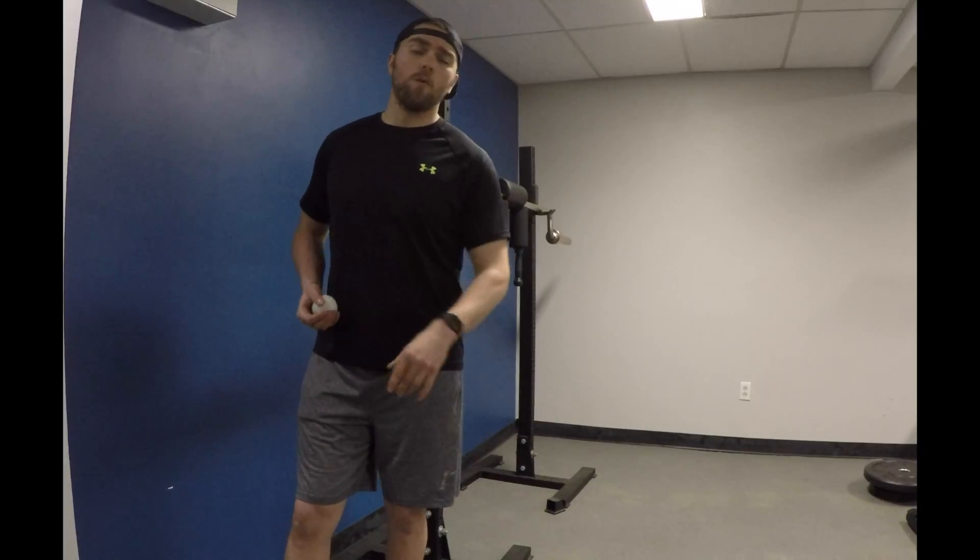This could be the couch stretch, Thomas stretch, or anything that's going to get those hip flexors. Five rounds of 45 seconds on each side.